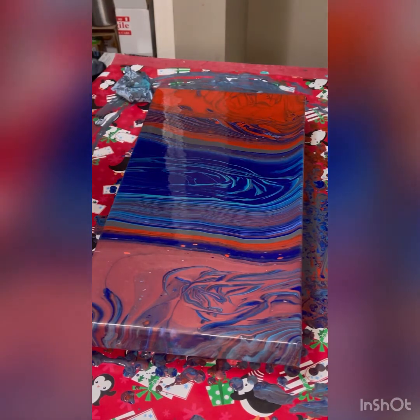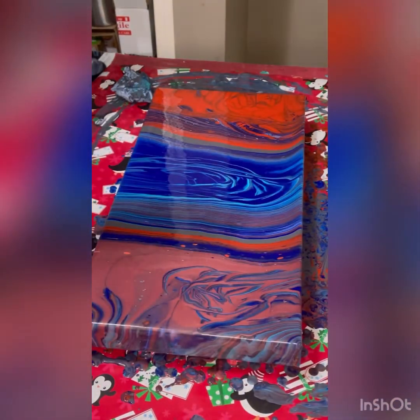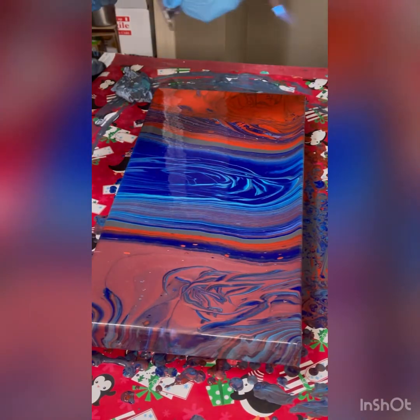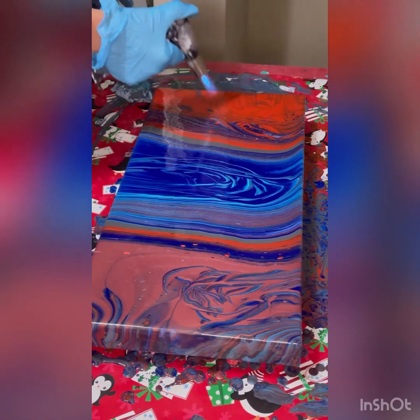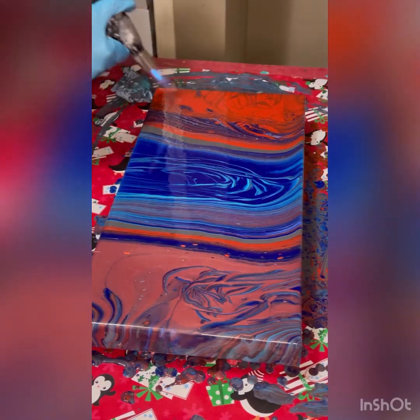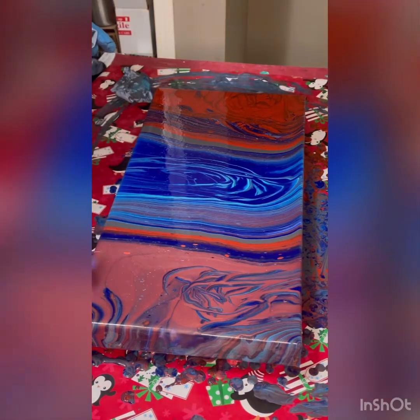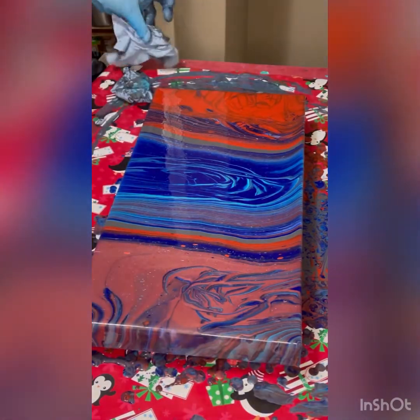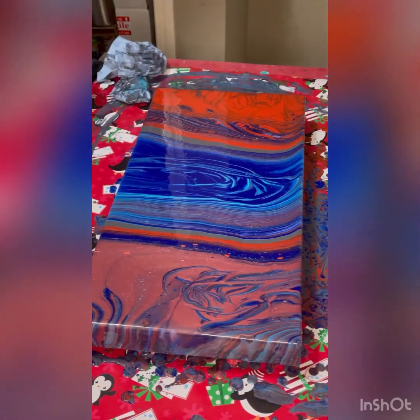Let's give it a torch and see what happens — I'm expecting quite a few cells to pop up. And no, I do not use any silicone or anything like that in any of my paints. It's just paint and water.